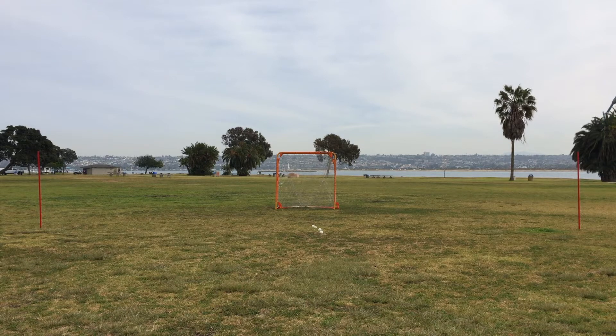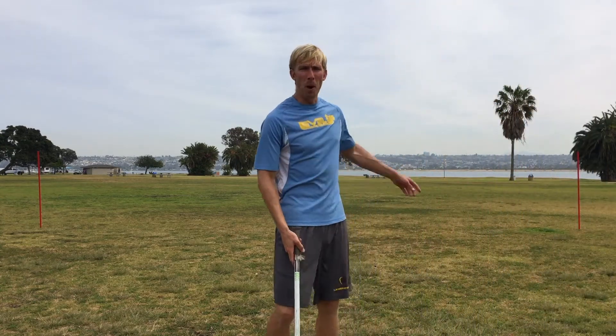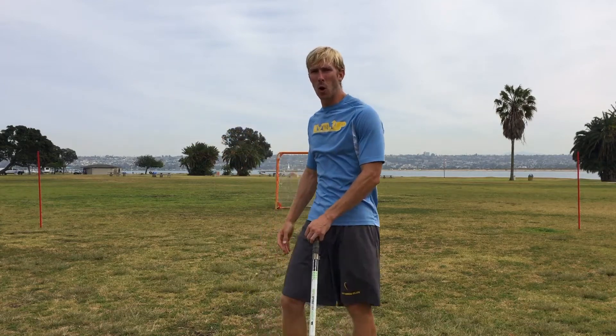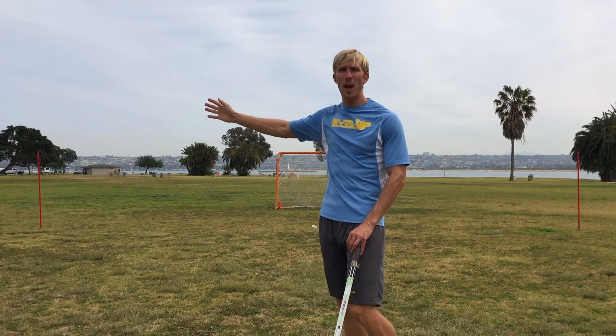You want to set up one to the right of the goal and one to the left of the goal. If you take a look here, you can see I have a post to my right and a post to my left. You want those posts spread pretty far out — each one should be about five or six yards to the outside of the goal post. You can see the right goal post right here, and I have the post set up about five or six yards away from that.